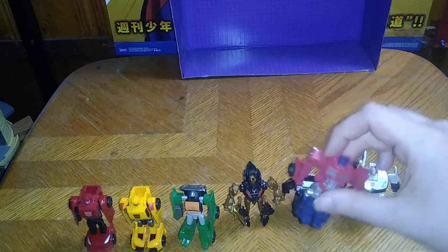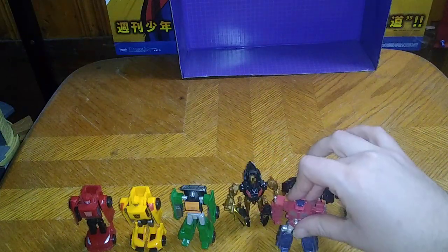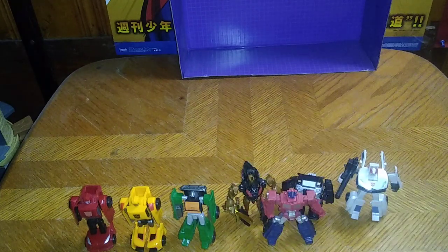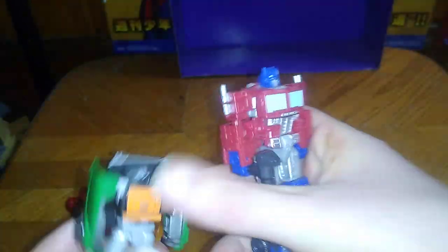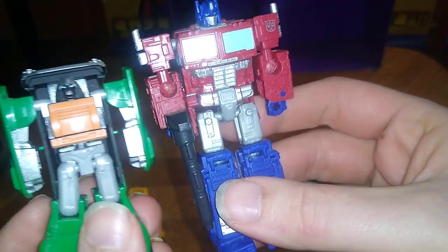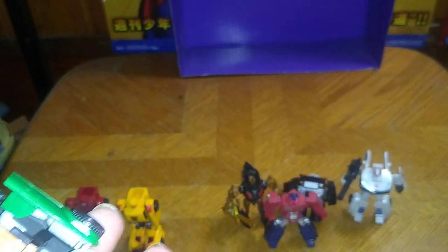Finally, this original Optimus. And then we'll do a comparison with Brawn next to the Legacy Core Class Optimus Prime. He is a little bit smaller compared to Optimus right here, but this is a better comparison than this — they are at the exact same size scale.